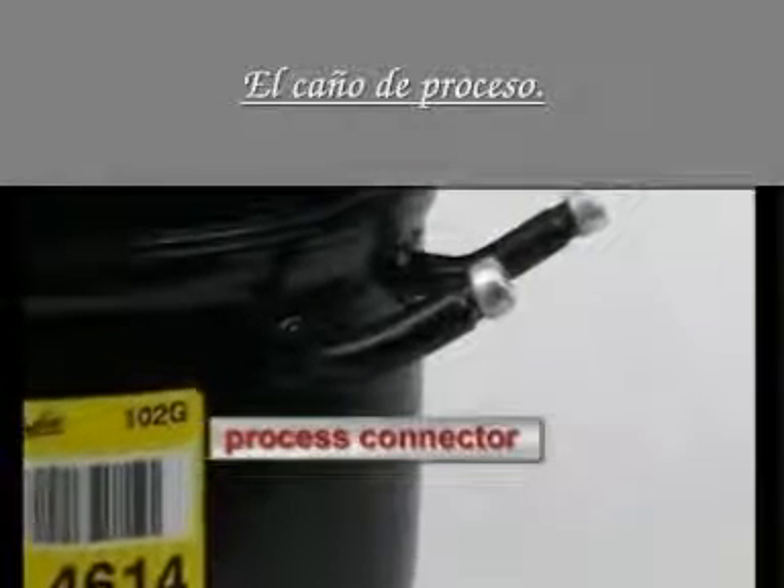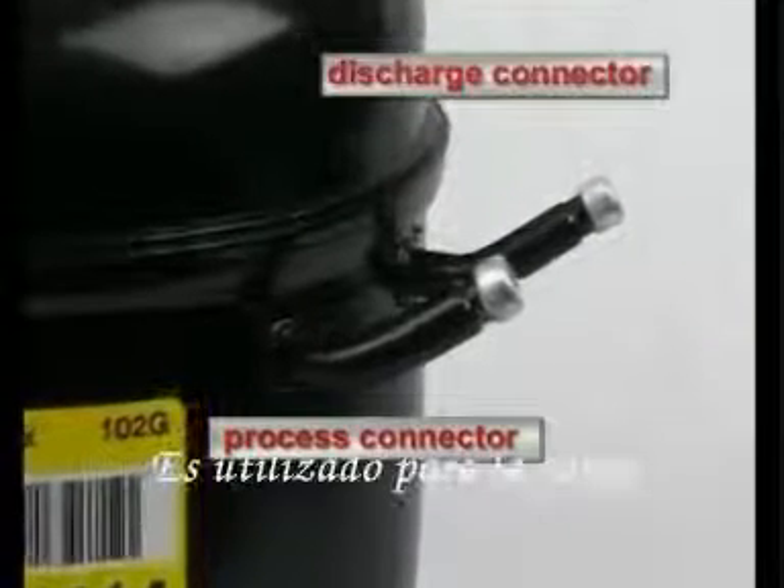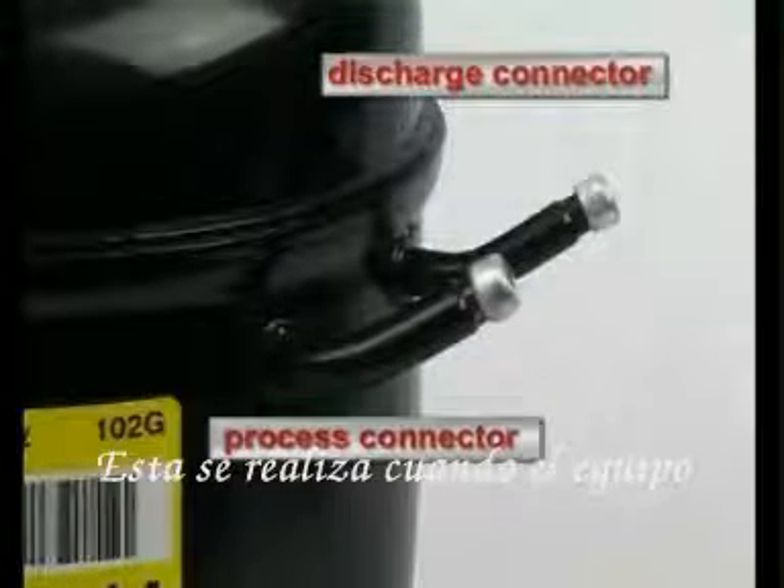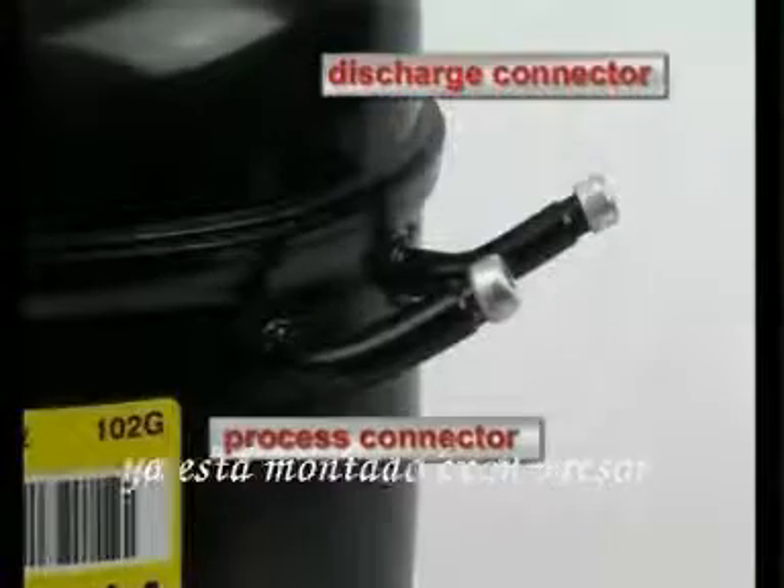The process connector is used for charging the appliance with the refrigerant. This takes place at the appliance's manufacturer when the compressor is already mounted in the appliance.